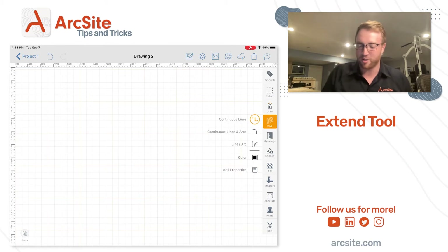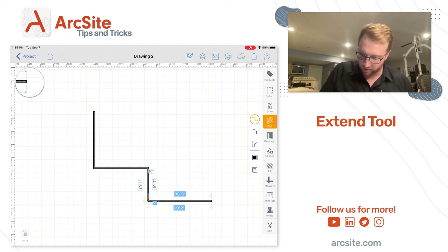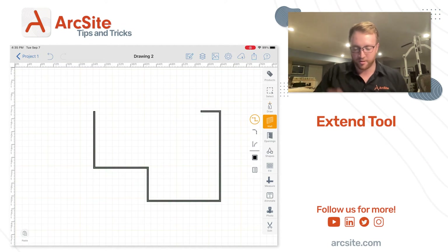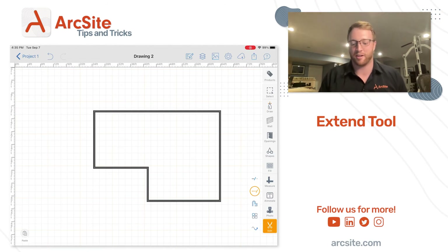I'll show you what I mean in just a second. I'm gonna get out my wall tool and start sketching out a very basic perimeter of a wall, just like this. You'll notice I didn't connect these two lines at the top, but I'm gonna do that with the extend tool. I go down to Edit, click Extend, then drag my finger across the screen across the two lines I want to connect, and it magically connects the lines just like that.